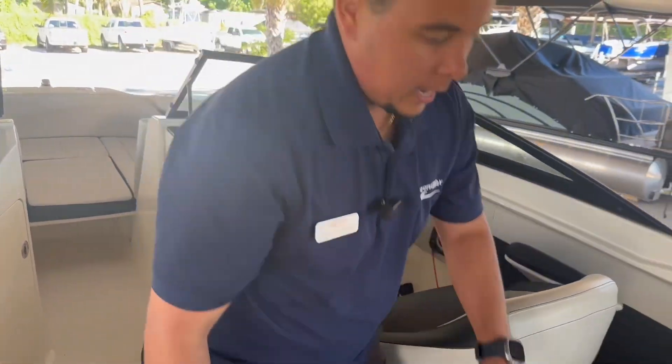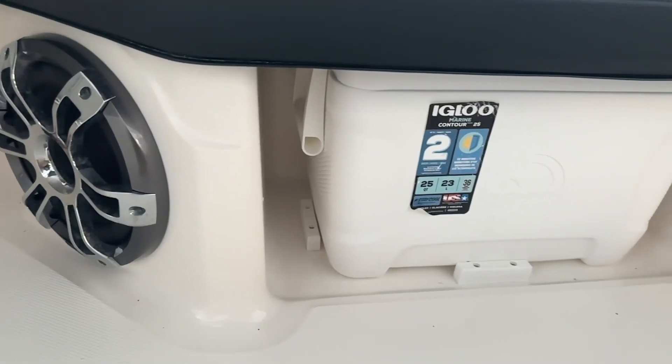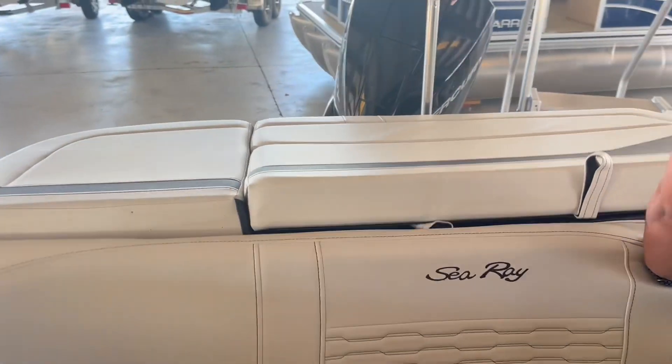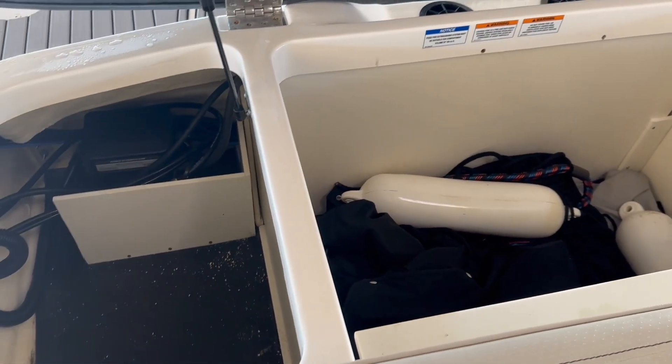Back here we have a removable cooler as well as an integrated cooler. Being the outboard version, you have tons of storage back here. Right there you can see the full cover to protect all your vinyl.